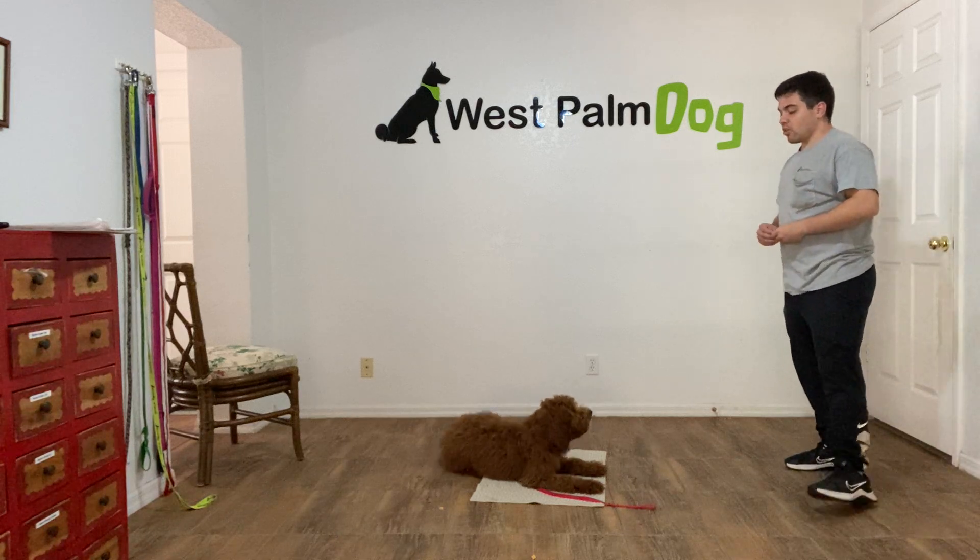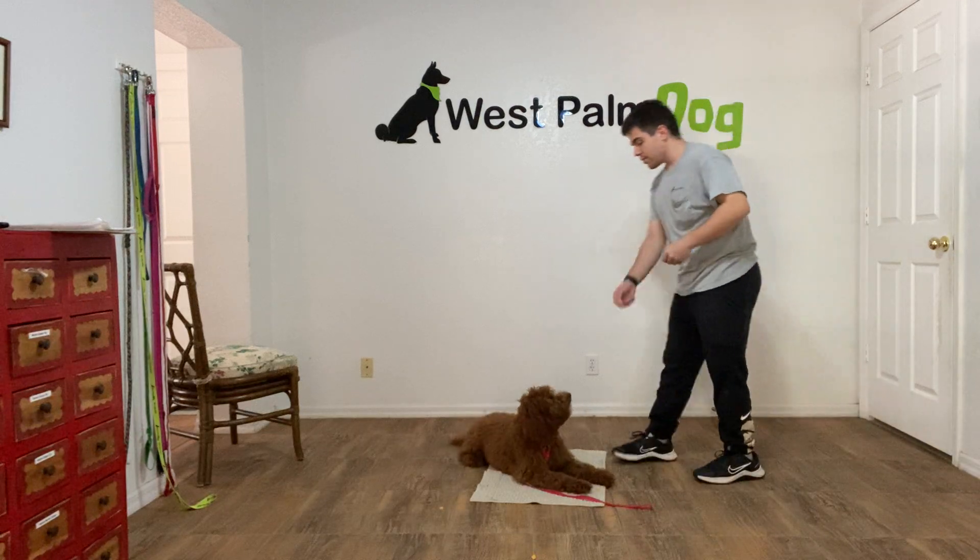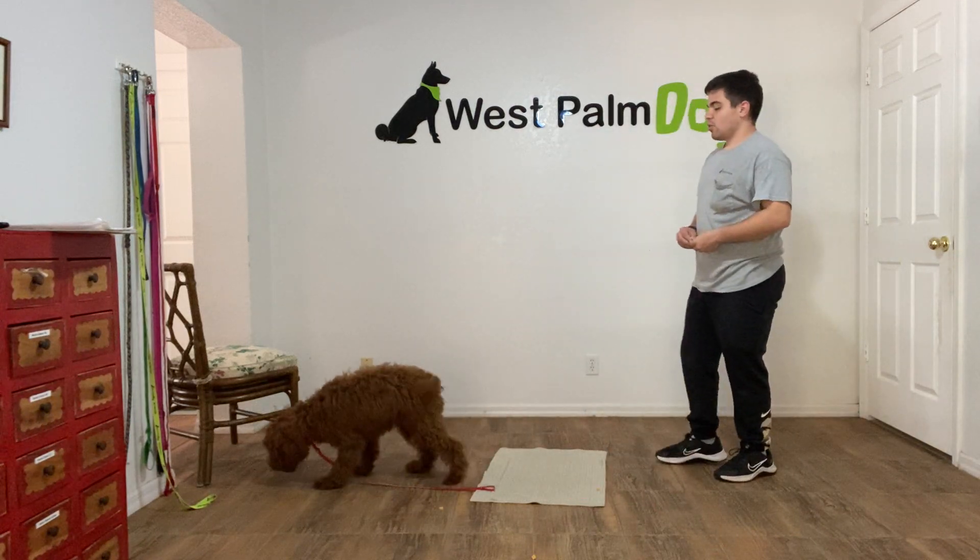By his body position I know that he's ready to move. Yes, tap on the head and now he's released. Very good Bruno, ready? Okay.